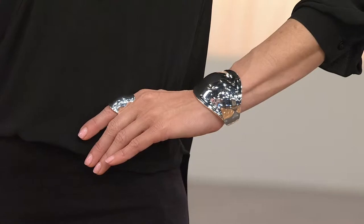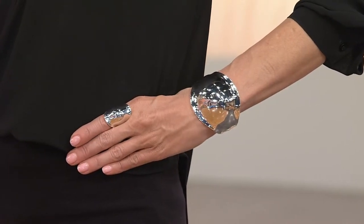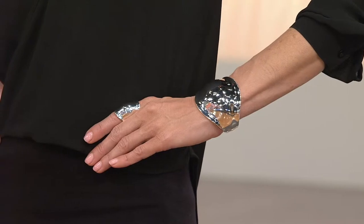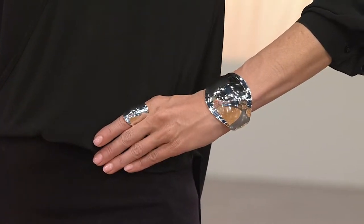It looks fabulous with that elongated ring. Let's do some math: the ring is $58 and change, the easy pay on the cuff is $36 and change. So you've barely broken $90 to get this look home that looks like you're wearing a million bucks.